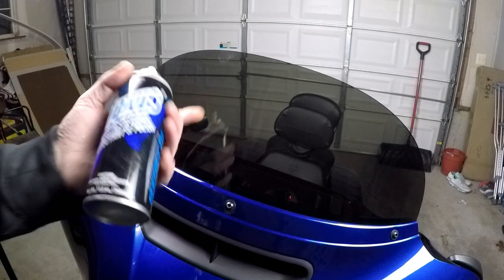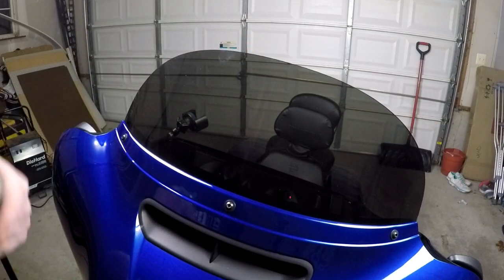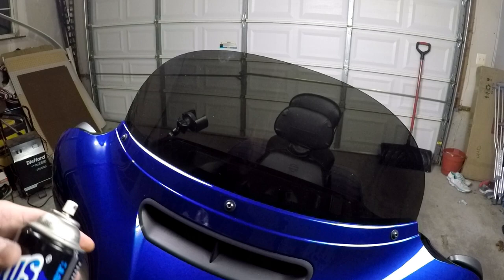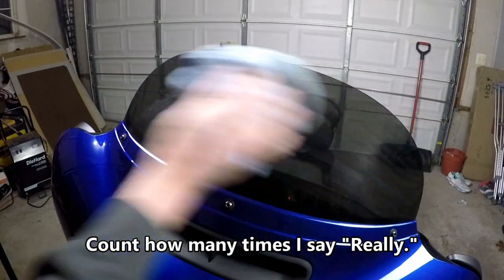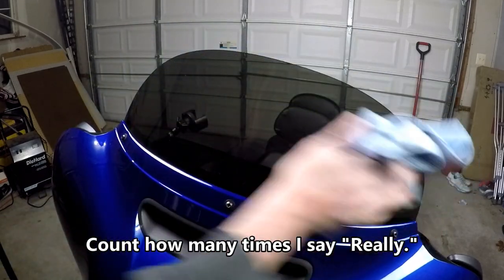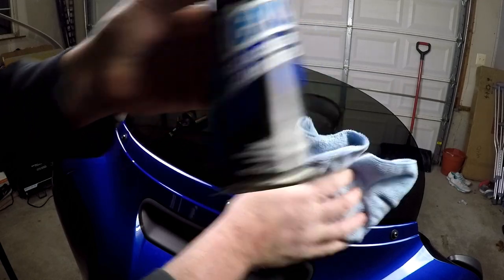One thing I'd recommend to clean this shield is Plexus. This stuff is awesome, it works really well. The materials used to make this shield are the same acrylic they use around hockey rinks — the stuff they slam when someone's getting pummeled in a corner. Same stuff. Just wipe it on, and especially after a long day of riding, this stuff takes everything right off really quick. And it's cheap — I think it was probably like 10 bucks, and I've had this for a year and still have half of it left. Really good stuff.